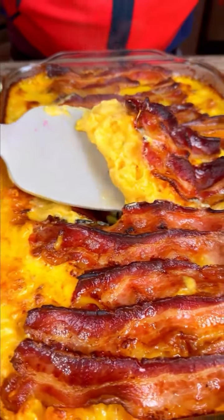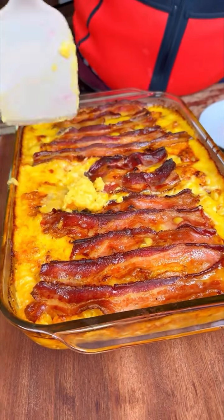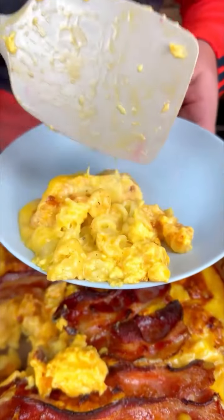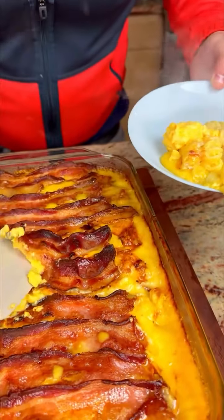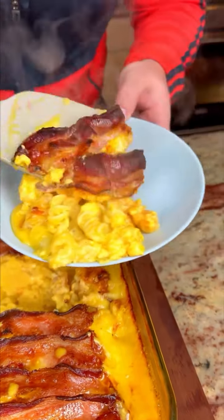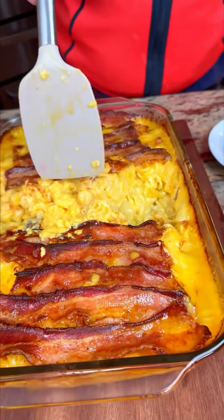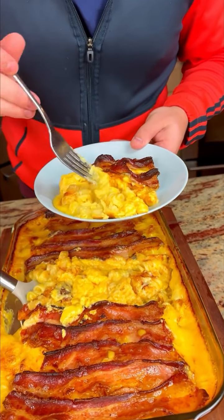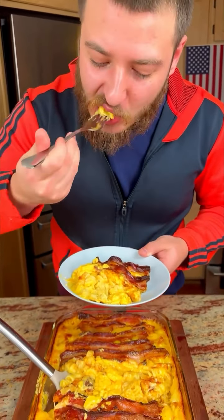Look at this — oh my gosh, that looks so good! I'm going to put this on my plate. The creamiest mac and cheese of your life! Get the bacon on there — that's my favorite. So creamy! You can add some parmesan on top if you want. I'm going to dig in — look at this creaminess, it smells so good. Delicious!